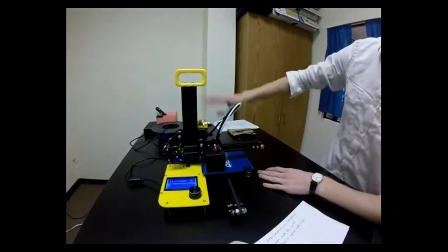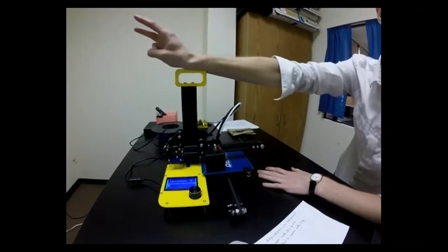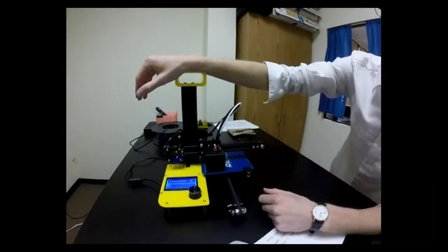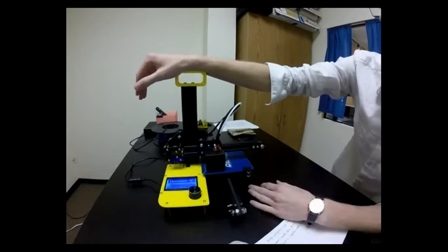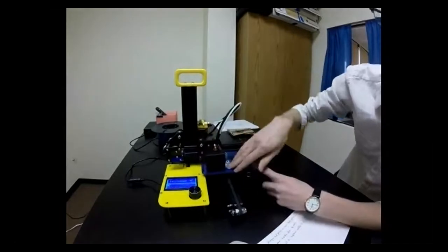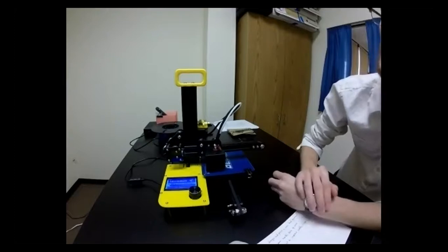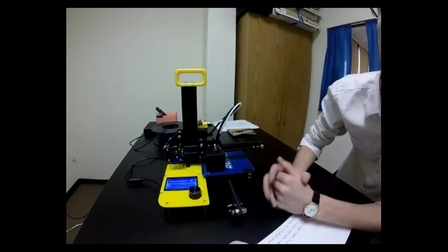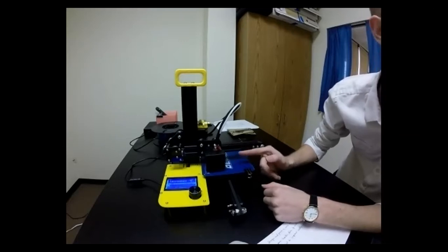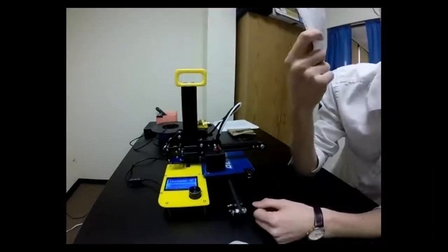The third troubleshooting step is leveling the build plate — this one takes the longest but we can get through it quickly. We're going to level the nozzle, which is the only piece that gets really close to the build plate and is the only hot piece. We want it to be exactly 200 microns away from the build plate. To measure this, we need a piece of paper folded hamburger style.